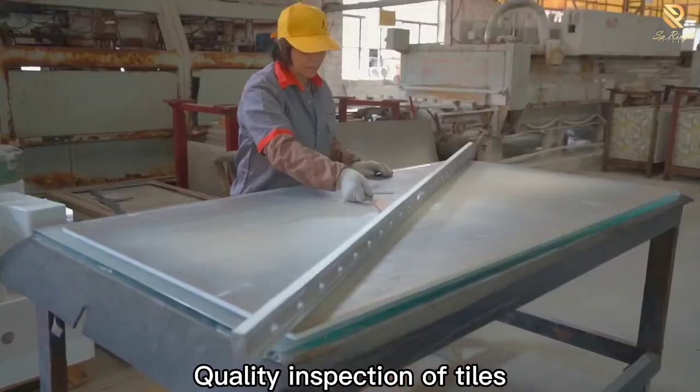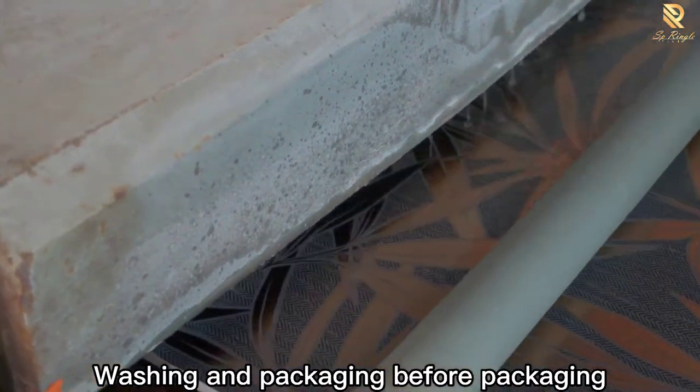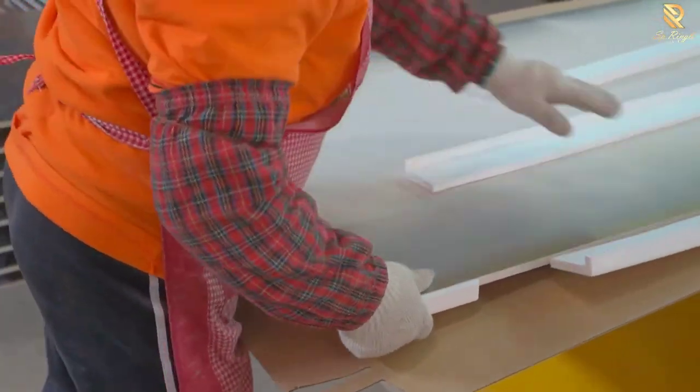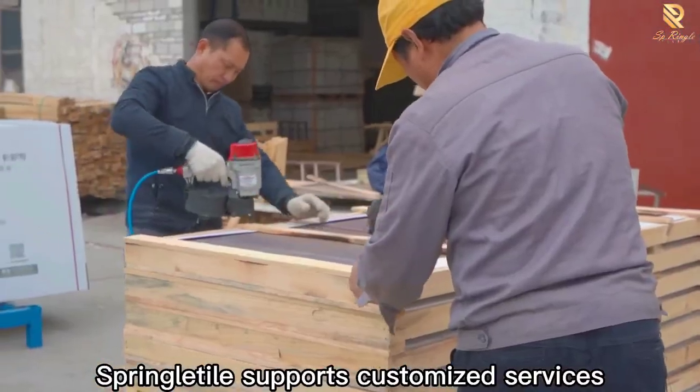Quality inspection of tiles is conducted, followed by washing and packaging. Springle Tile supports customized services.